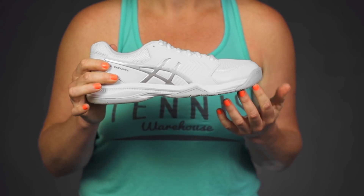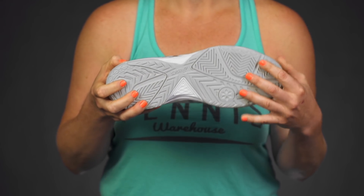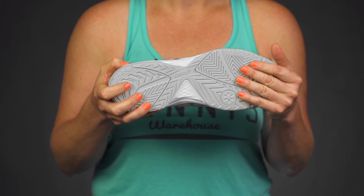The midsole does feature Asics gel cushioning, so lots of comfort underfoot. And if we take a look at the outsole, this is a great pattern for traction on any court surface, and it's going to give you good durability.